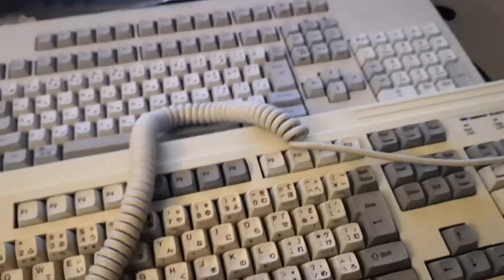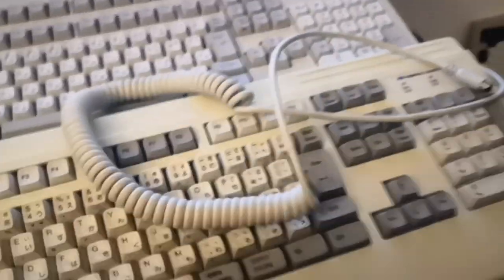The cable actually comes out of the right side, which I think is nice because I'm left-handed, but I'm sure that right-handed people — which is most of the population — are not going to be huge fans. The cable itself is nice and long and coiled.